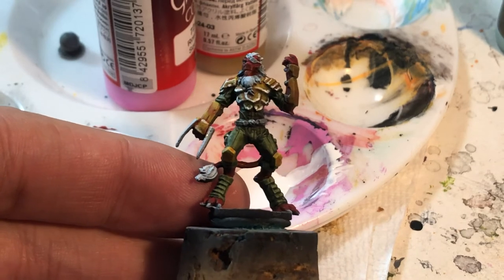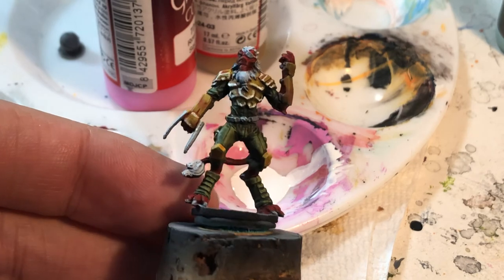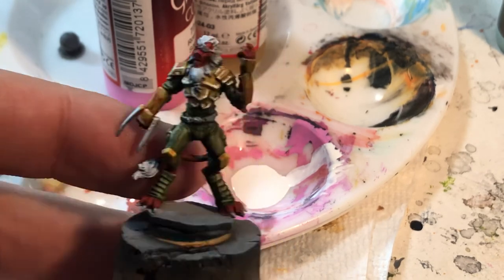With this one I might do like a yellow glaze to sort of fade it out, because it's not the best edge highlight I've ever done.